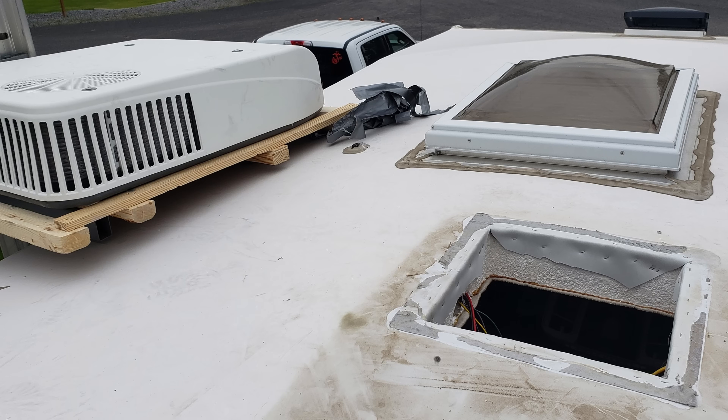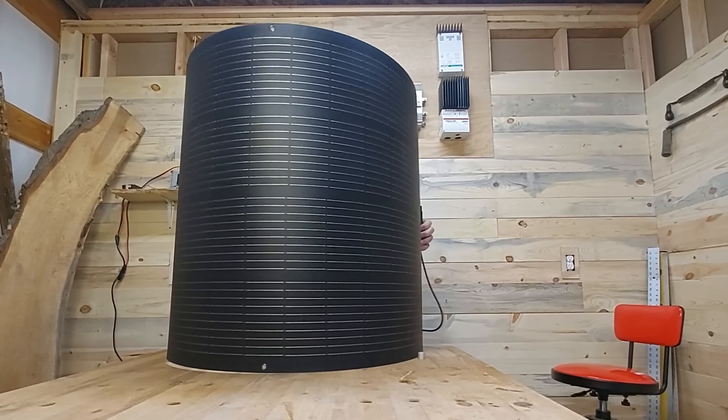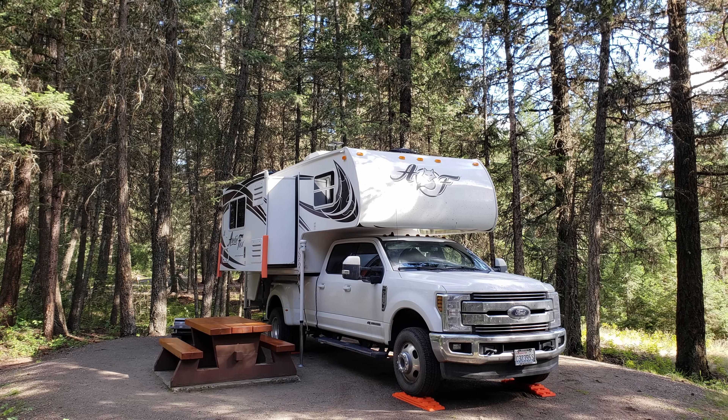Fast forward a few years and I ripped that solar panel off driving into a garage. I had to replace the air conditioning and put a new solar panel in, so I decided to replace that 25-watt with a 50-watt panel. Boujard V had given me a solar panel and charge controller to review. I really wanted more power in the camper so I could run my fridge on DC or run my heater without worrying about my batteries. Let's get it installed.